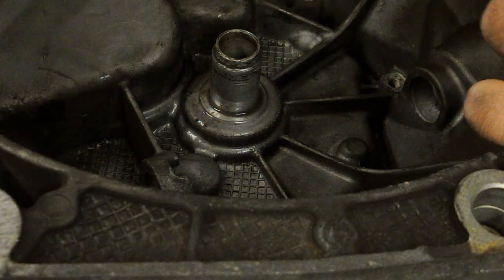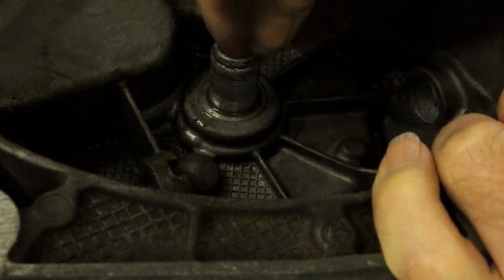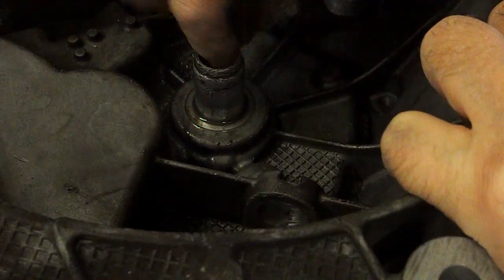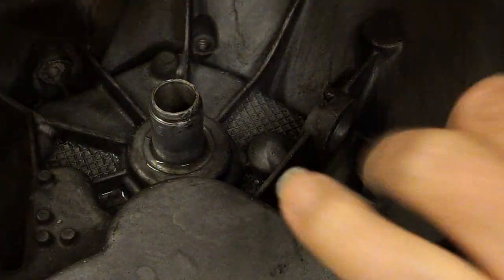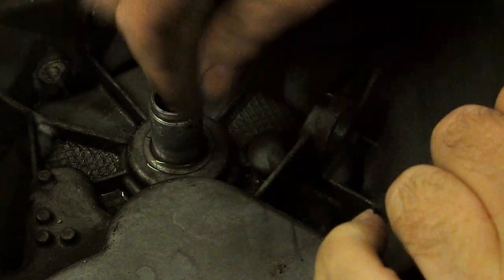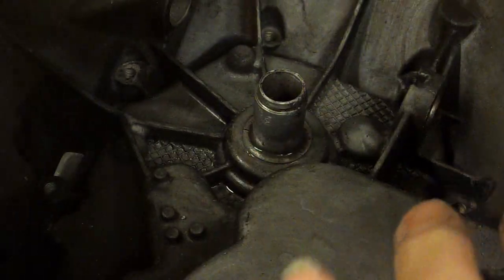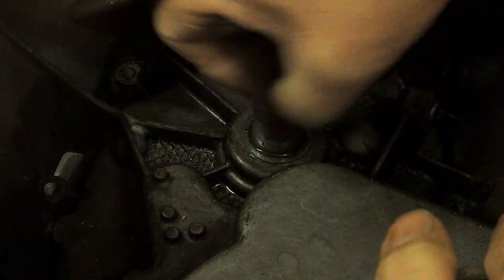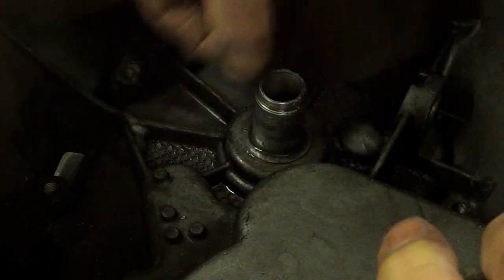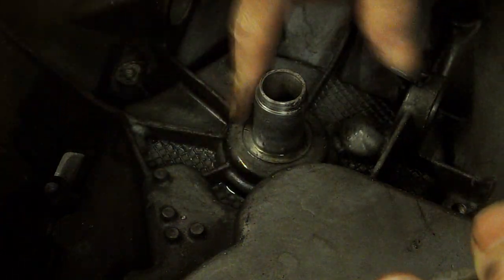Well, it sounds nasty — it looks nasty. It's a shame you can't cut this off and replace it with a steel tube, that would be a better repair, but that would be a bit of a mission. Apart from anything else, there's an oil seal on the other side of this piece.